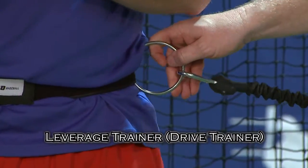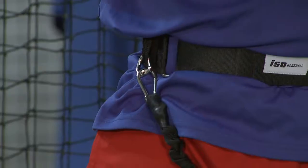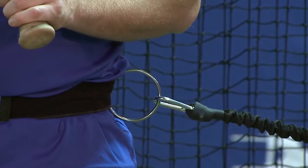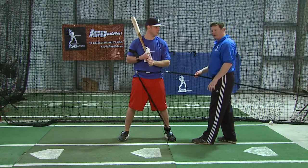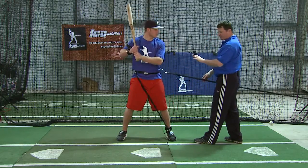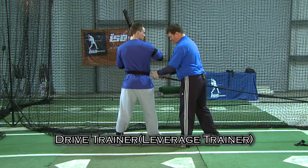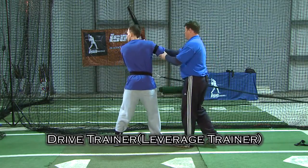We've got Mark attached to our leverage trainer device, which works with our ISO belt. The ISO belt has two basic attachment points — one for the stride trainer and another for our leverage as well as our drive trainer. The drive trainer attachment attaches out front and provides resistance that is pulling Mark off of his backside but forcing him to stay leveraged behind that front side. If Mark allows the center of gravity to get too far forward, he's going to get pulled over. Alright Ryan, we're going to attach the drive trainer now — you're going to work on driving laterally from the backside against that front side.